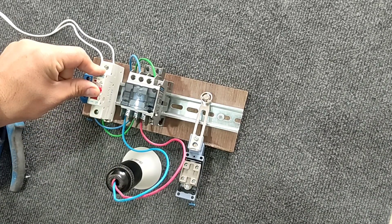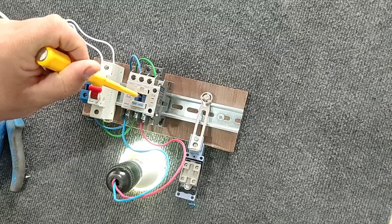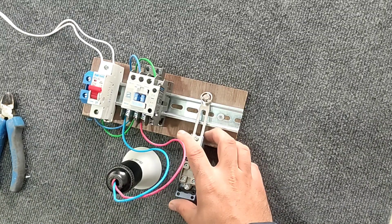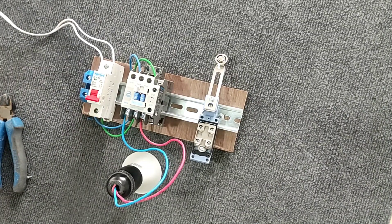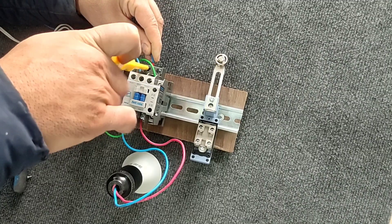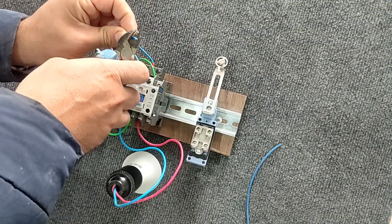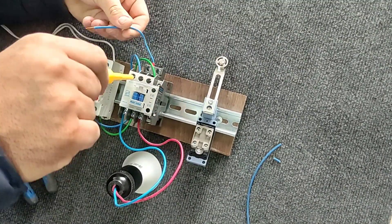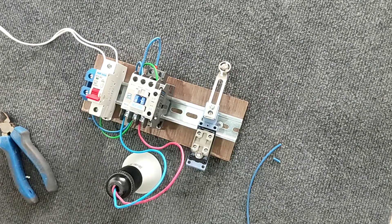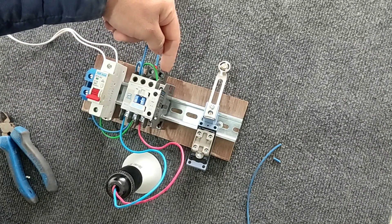If we connect the circuit and press the contactor button, the lamp will turn on. Now we want to complete the control circuit using the limit switch. We know that the contactor coil needs a neutral wire, so we connect the neutral wire to it. Then we connect the phase wire to the NO input and connect its output to the contactor coil.